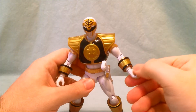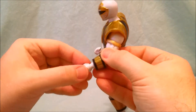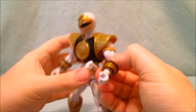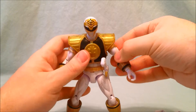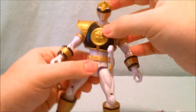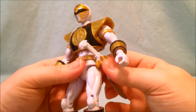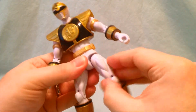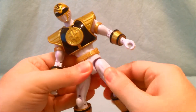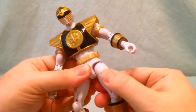I think that rotates as well — it's kind of hard because you have to take the hand off to get that to move. It doesn't have waist articulation — wait, the hips are on a ball joint. You can rotate out and up, and there's a swivel right below that so the leg can move. There's a kind of leg muscle detail there to hide the swivel, which is a nice little touch.